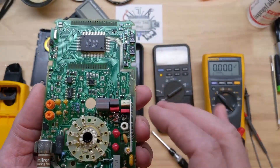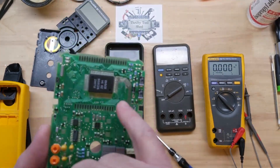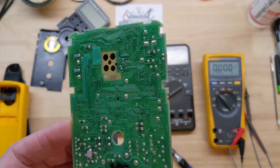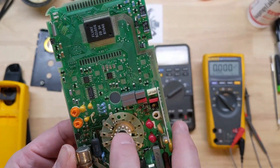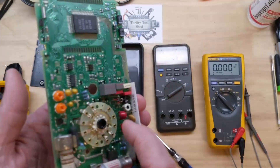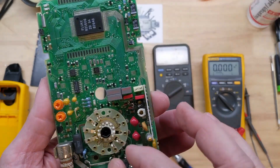I am going to get some contact cleaner and clean up this wafer switch, and clean up the pins around this microcontroller. We'll do that before we take the wafer switch apart, because it doesn't really look that bad. We'll clean it up and then put some more contact grease on it.